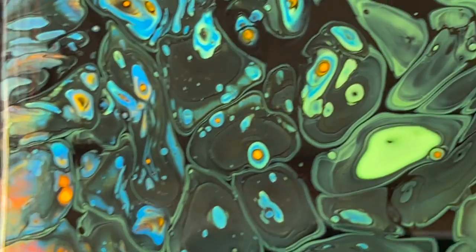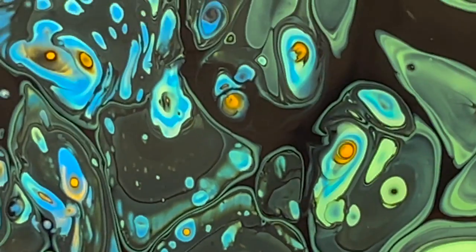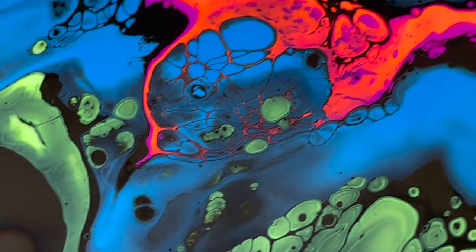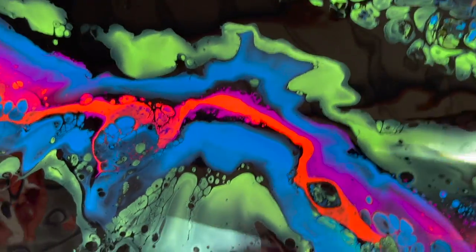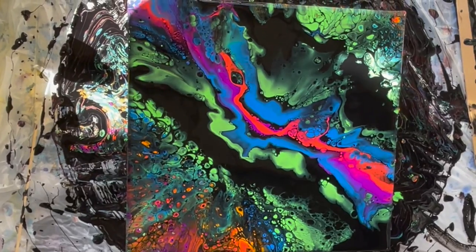I really like these cells here — this cluster of cells. They're clear looking with the blue and the yellow. Thank you for joining me everyone, I'm so glad you are here with me. Please hit like, hit subscribe to see more creative videos, and that's the painting. See you guys next time!